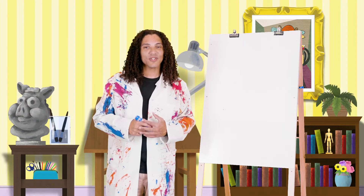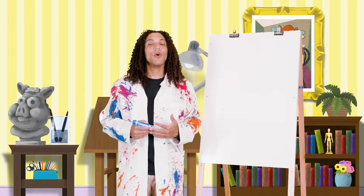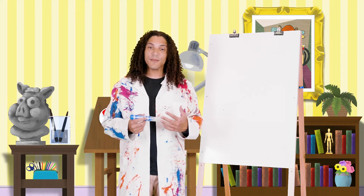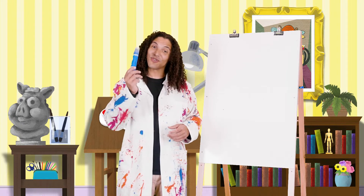Hey friends, I'm so excited to draw with you. Let's draw a picture of our Bible story to help us remember what we've learned. Go ahead and grab your supplies for today — a piece of paper and some crayons or colored pencils. I've got my blue one right here.